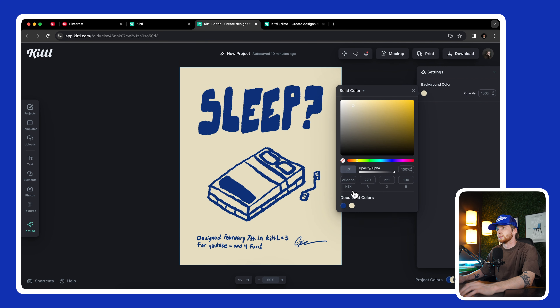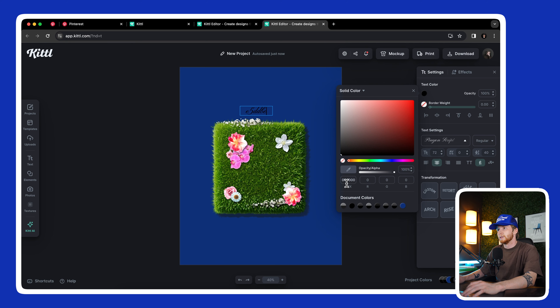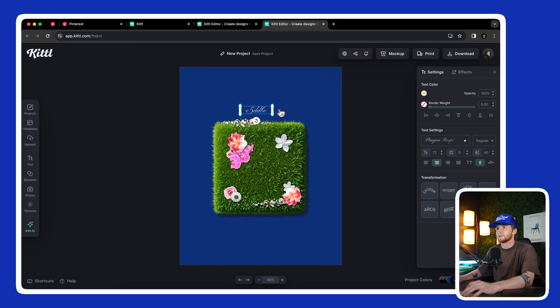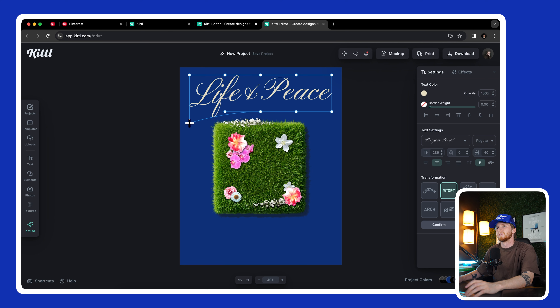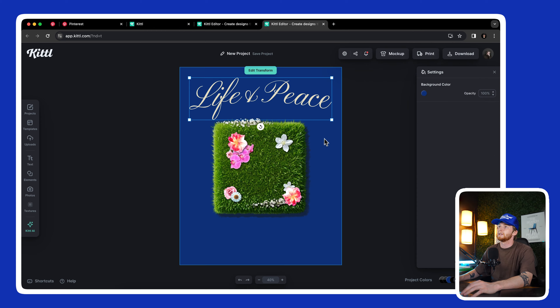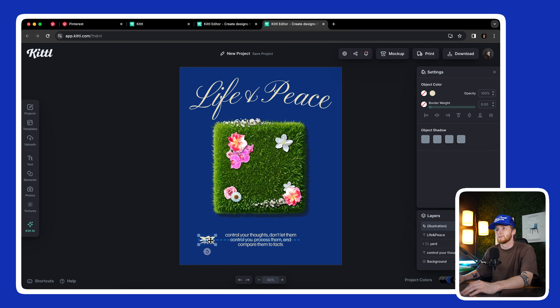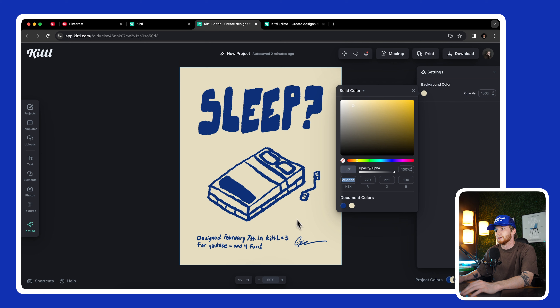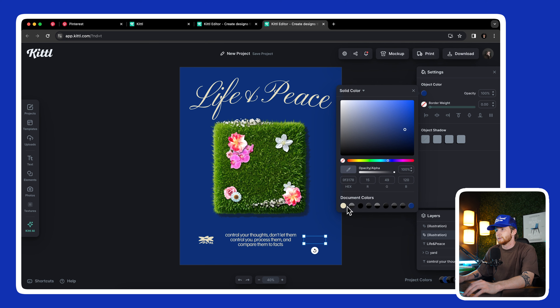I'll grab that color. I want these to be somewhat similar. I think I'm going to do something distorted — bring this down and have it create kind of an arch. That's kind of nice, though I might hate it. I think something like this is cool. I like this little guy. I might take this little signature and put it over here so we have something on the left and the right. There you go — let's mock them up.